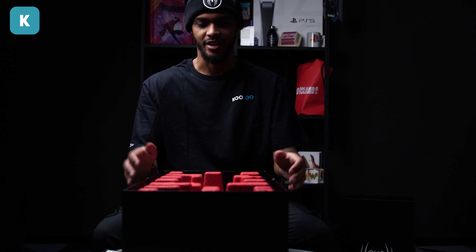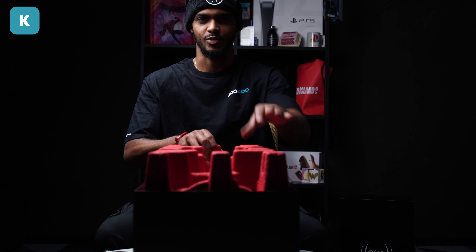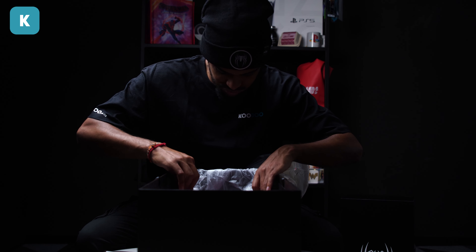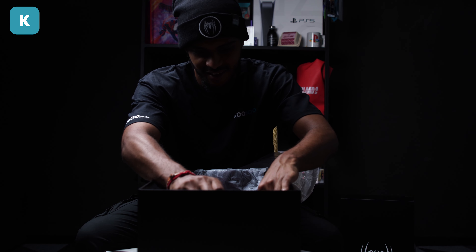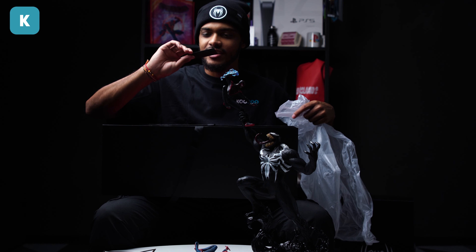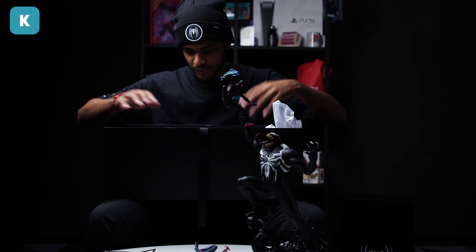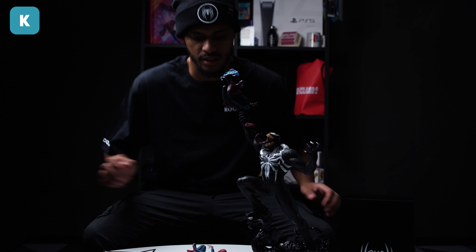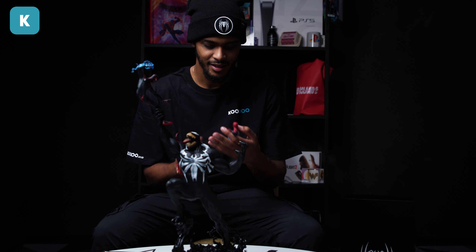Guys, are we ready? I need to remove this. I'm going to try my absolute best not to break anything. Got this little thing here — this is part of the 'some assembly required.' I'm going to leave this to the side. Very nice packaging, very nice boxes.